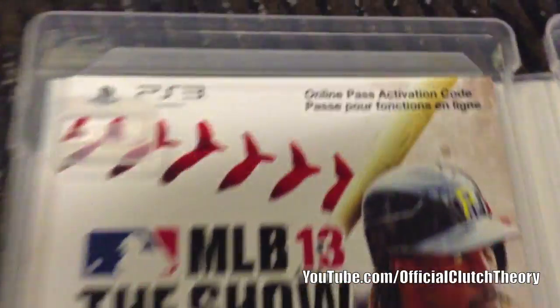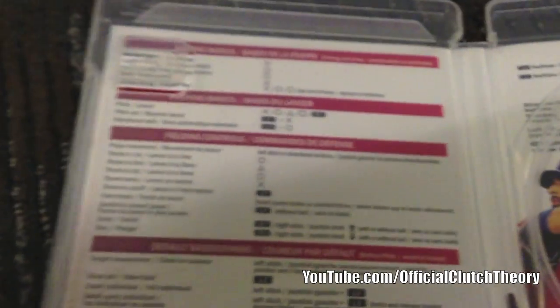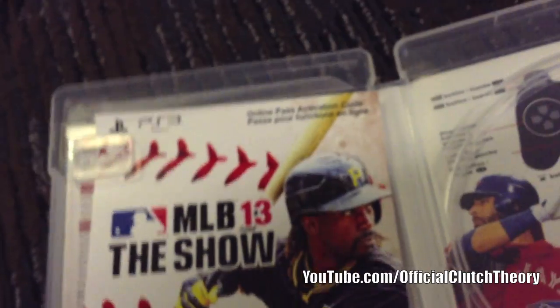This is your online pass. There is no manual, of course — that's basically it.